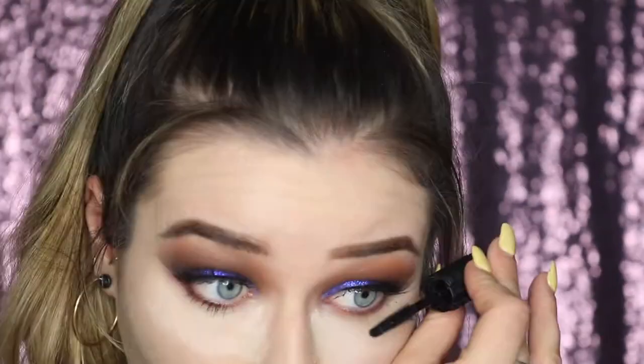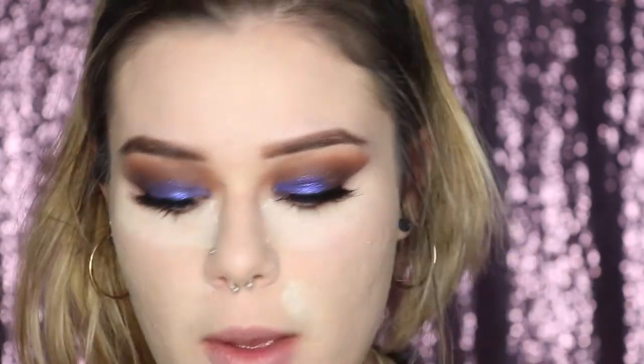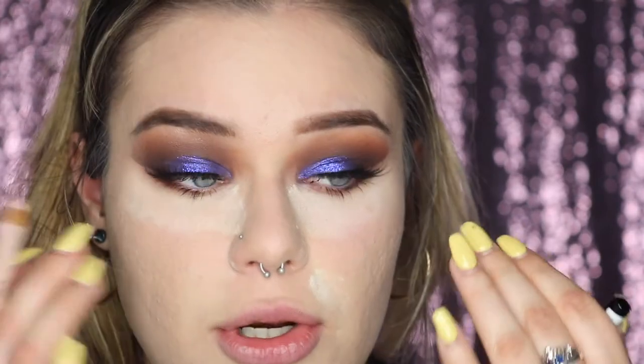Now I'm blending my falsies with my real lashes using the Benefit Bad Gal Bang mascara — I just got the trial size and I love it. To finish off the eyes, I'm lining my waterline with the NYX Wonder Pencil in a nude shade to brighten up that area underneath.